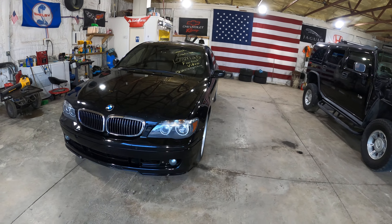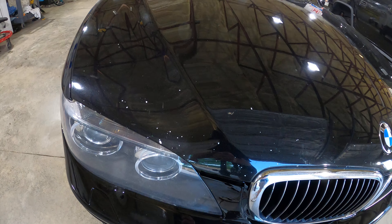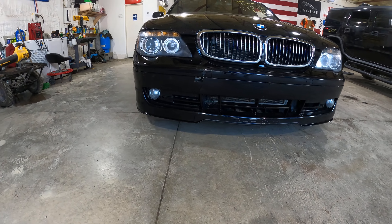Body-wise, the car is A1. The color is Schwartz Black. Got some chipping on the hood, which is to be expected with 174,000 miles.